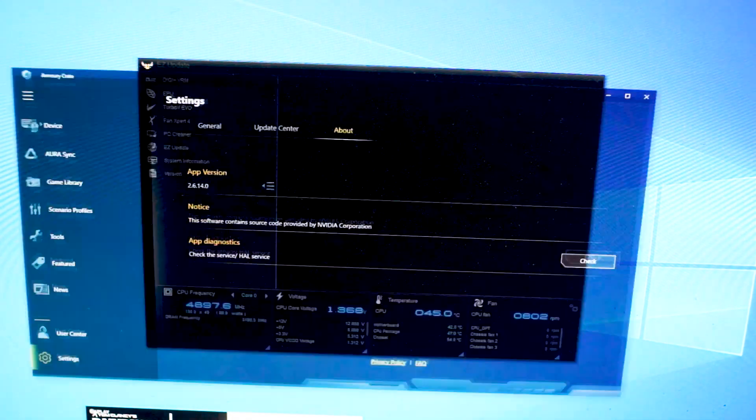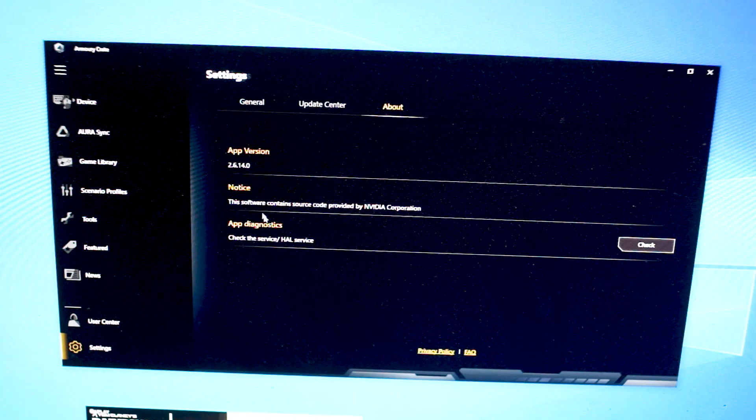One thing I liked about Armory Crate is that when it loads on a new Windows installation, it automatically installs the NIC drivers for this motherboard. The Intel i219V LAN drivers are not built into Windows 10 1909, so it's great that the LAN port is already active when you install Windows. The one improvement I'd like to see is auto-loading the Wi-Fi drivers as well, since many users may not have a LAN connection available during initial Windows setup. That's my suggestion for Asus — hopefully they consider it in a future BIOS update.